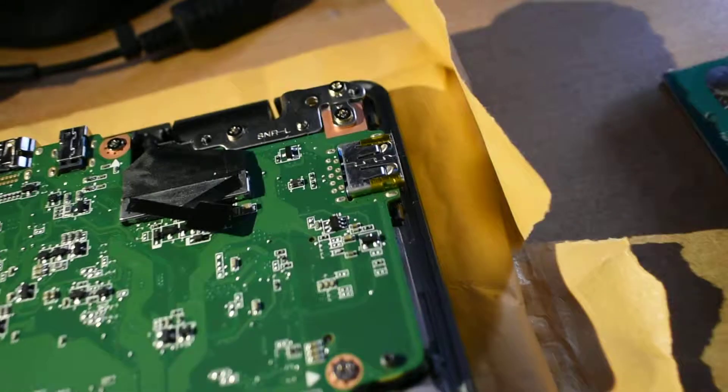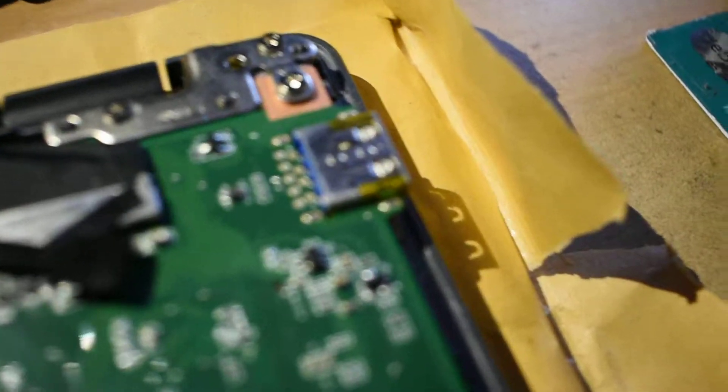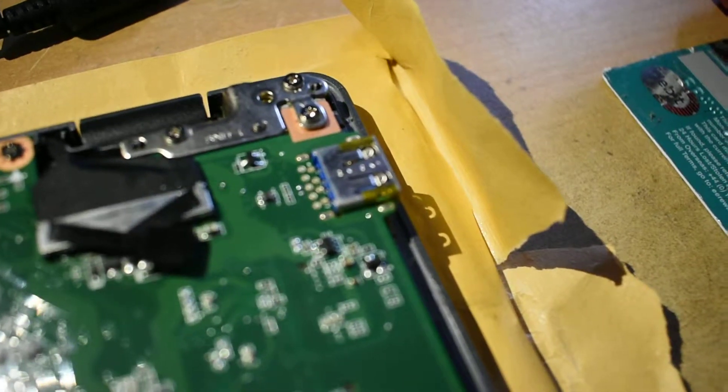Here is the USB 3.0 port — I think it's 3.0, not sure if it's 3.1. This blue port here, the one in the corner, top right.